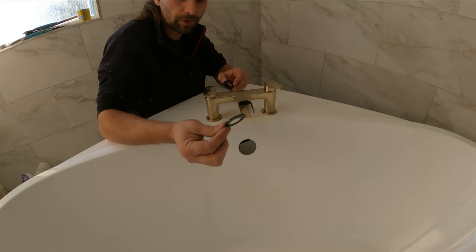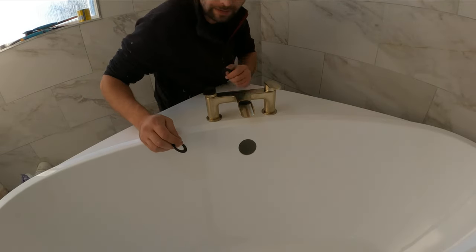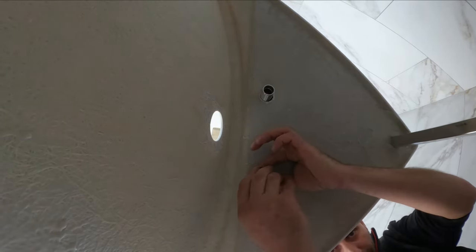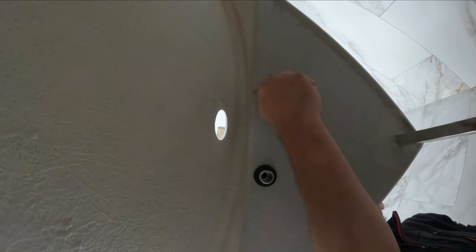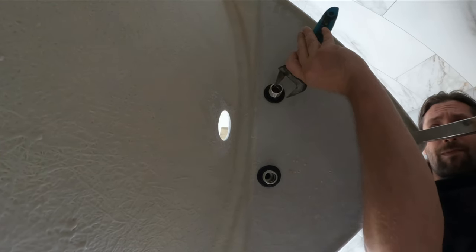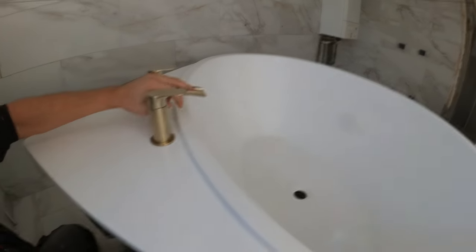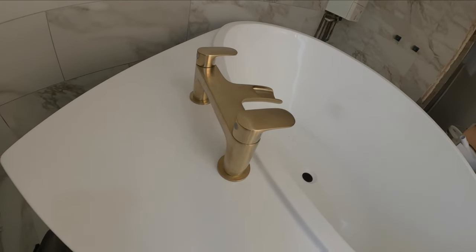We have this rubber washer here that is always going to go from the back side, underneath the bath tub. We are underneath and I'm just going to put my rubber washer in and then tighten everything up. I just want to make it as steady as possible, not to move or twist in any way.